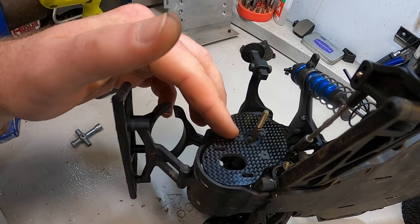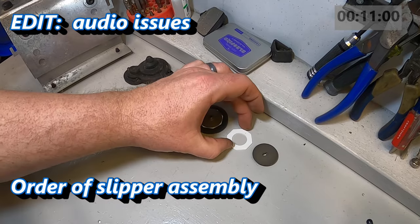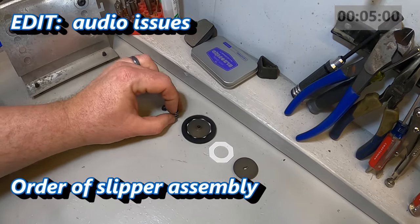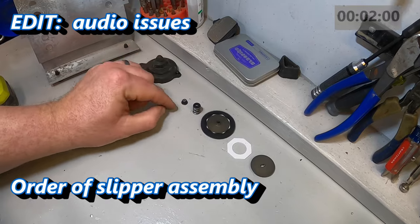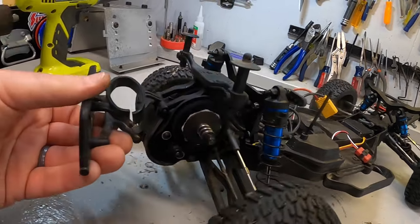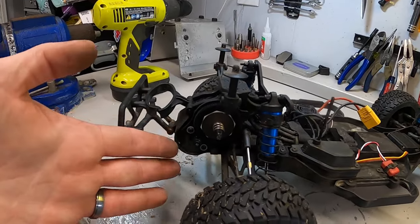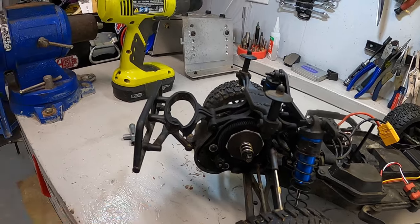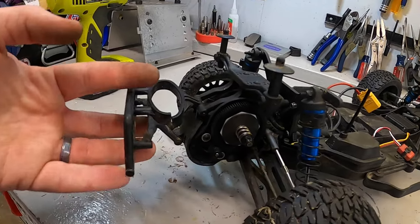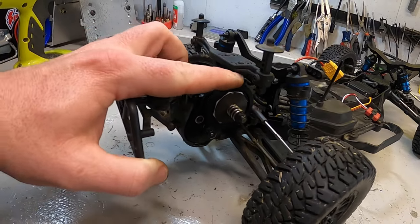This is just a direct drop-in piece once you get the slipper clutch off. The carbon fiber plate is back on, gears are meshed appropriately, and the slipper clutch is adjusted — we are in good shape. I'm also going to run without the diff cover on there because we run on a pretty clean track and I'm not worried about dirt or rocks getting in. You'll obviously have to make that choice depending on your location.